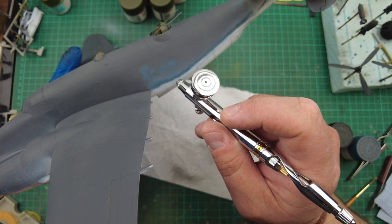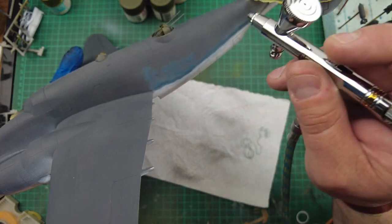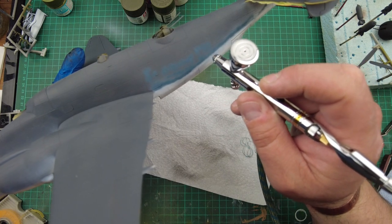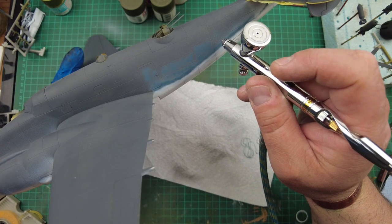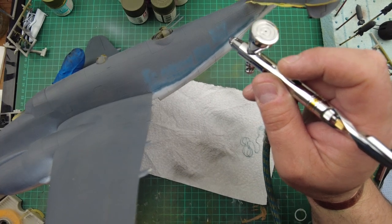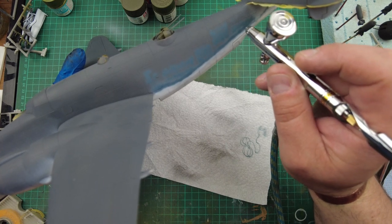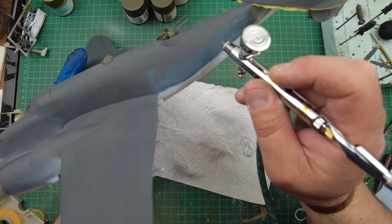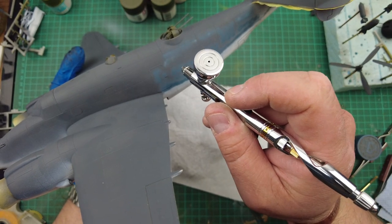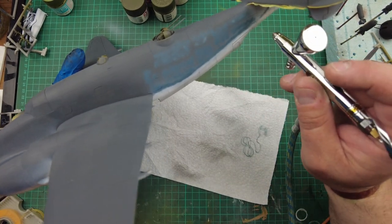Again, we're going to do that marbling effect, pulling on the panel lines. You can see this blue is covering really, really nicely over the German Grey primer. You can see roughly where the line wants to follow — you want to go slightly over that line so that when we come to laying down the dark sea blue, it will blend away the join.